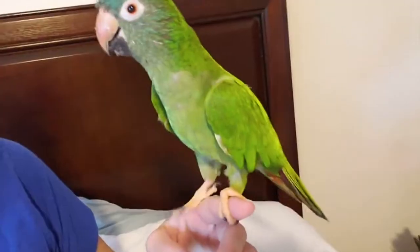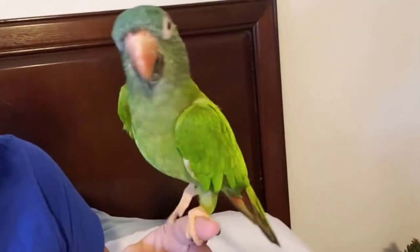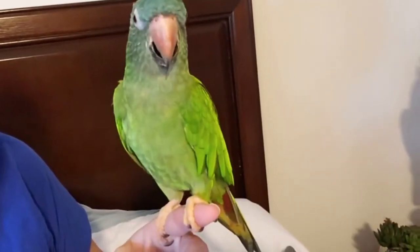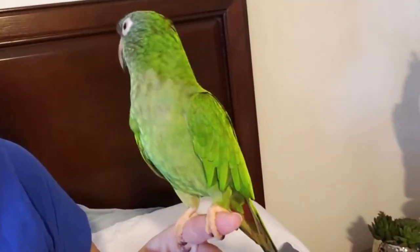Do you see that down there? That came all from you, and you still got a lot more to go. Do you feel a little better? Yes, you do. Those pin feathers are uncomfortable — they're terrible.